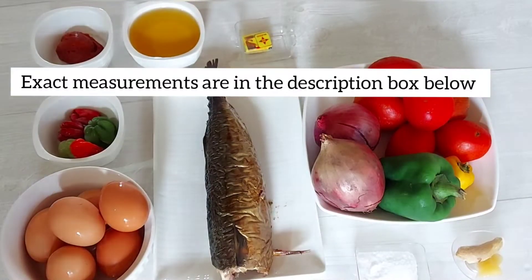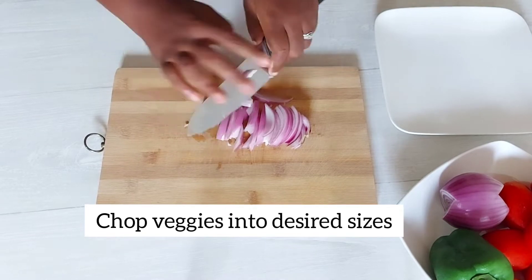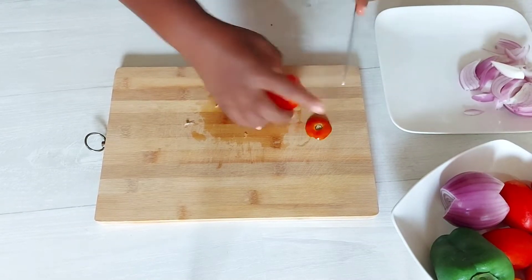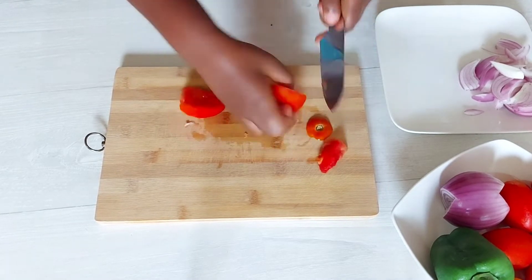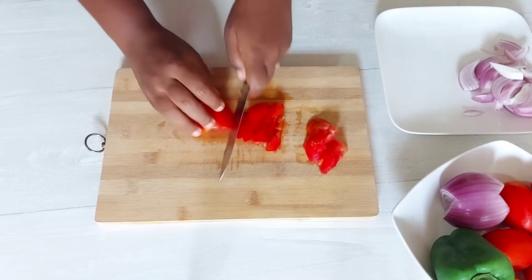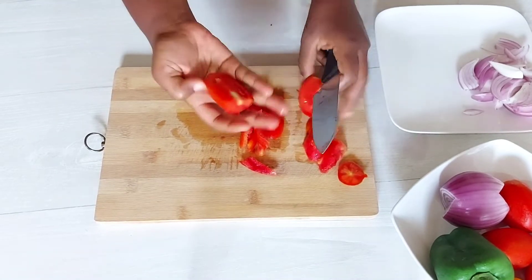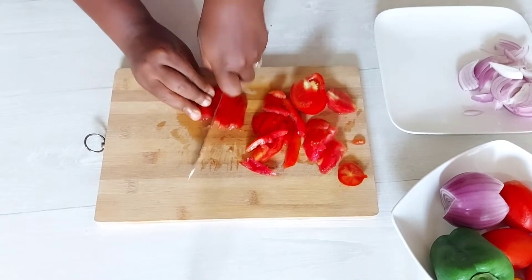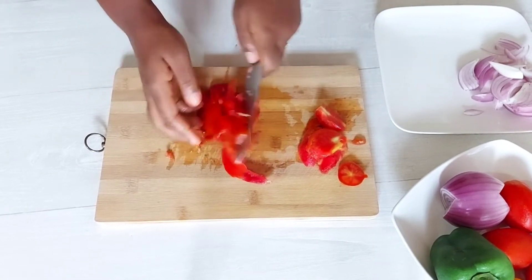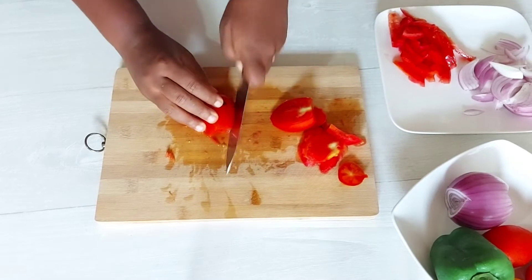The exact measurements are in the description box below. I'm just getting started by chopping up my vegetables and then we'll get started with the stew. For the tomatoes, I take out a lot of the seeds just to reduce the water content, to allow the stew to cook faster. You can cut the tomatoes into any shape or size that you'd like — it's just a personal preference.